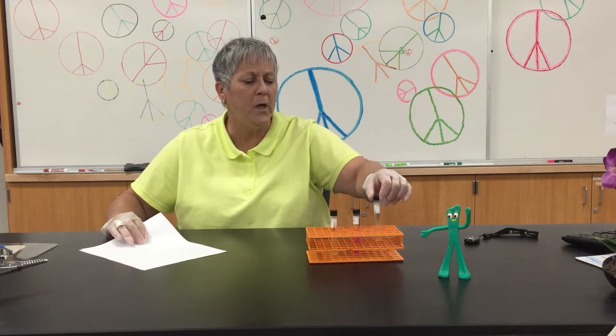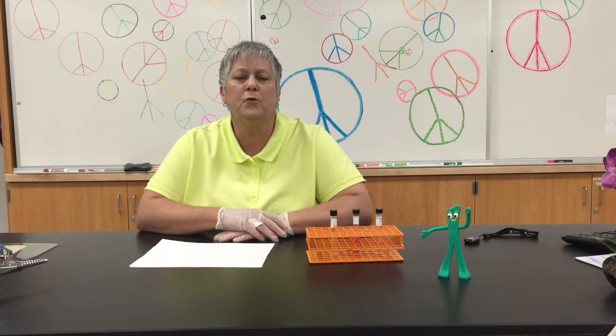What we do to inoculate is we will streak the organism on the slant, and then we will incubate that for maybe somewhere between one and four hours.